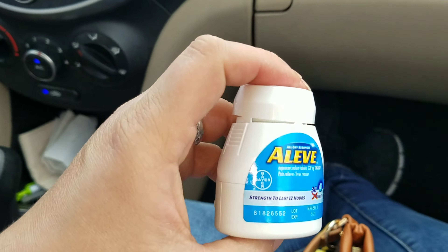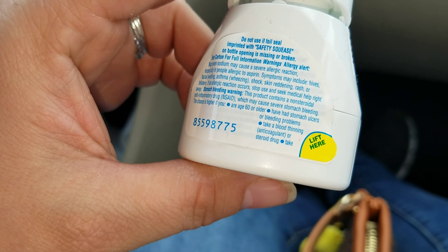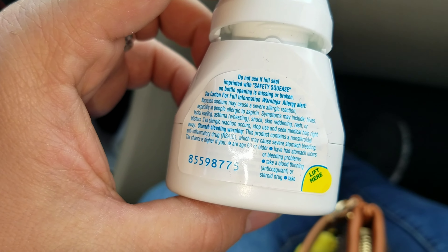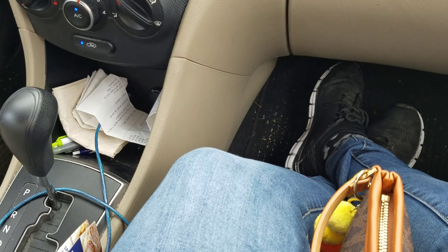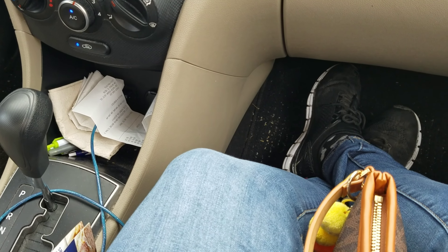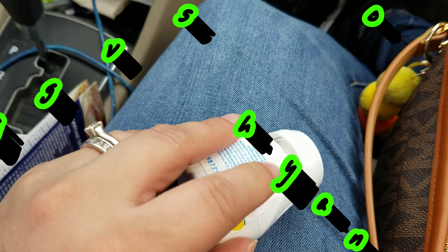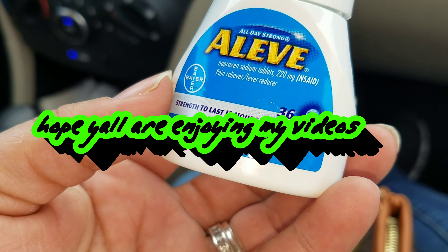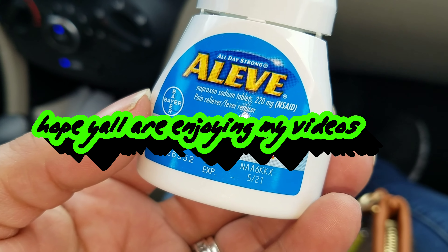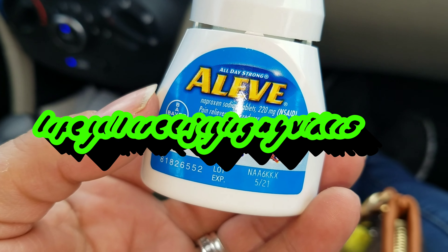The cap snaps back on. It does have more information on the inside. This one is 36 tablets, All Day Strength, lasts up to 12 hours — and it really does last a long time.